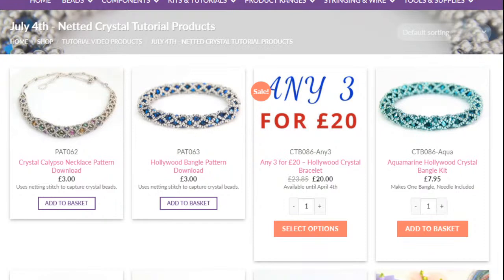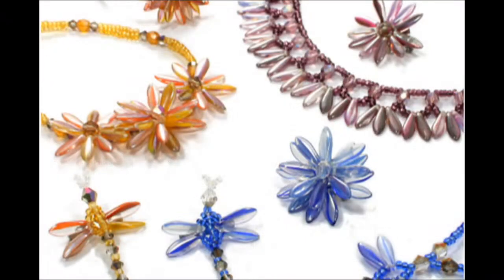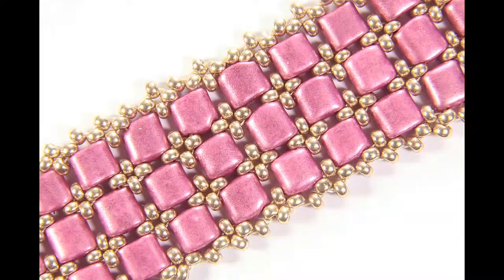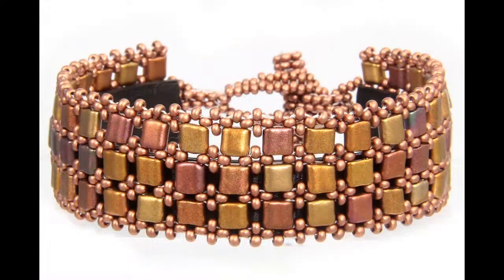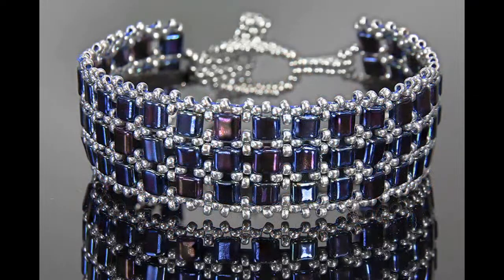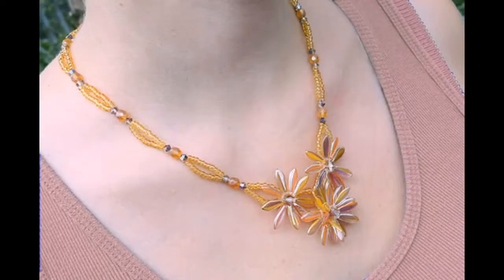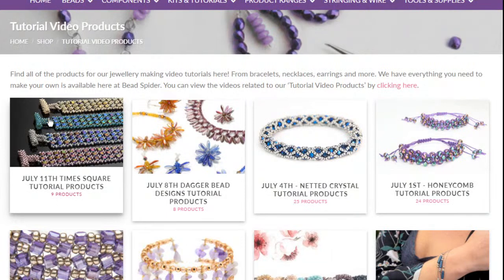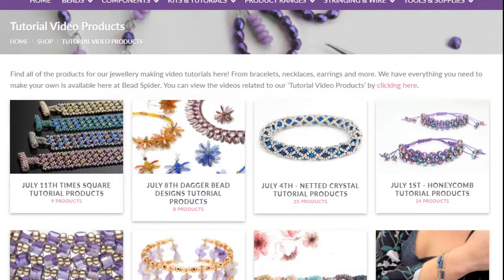One last thing to show you — this time next week I'm going to be doing our Times Square Bracelet Kit, which is probably in the top three most popular kits we do. It uses these beautiful mini tile beads with little squares of seed beads in between. We've got quite a few different colours available. I just refreshed the page and the Times Square is up and live now — you can check out all the products in that section.